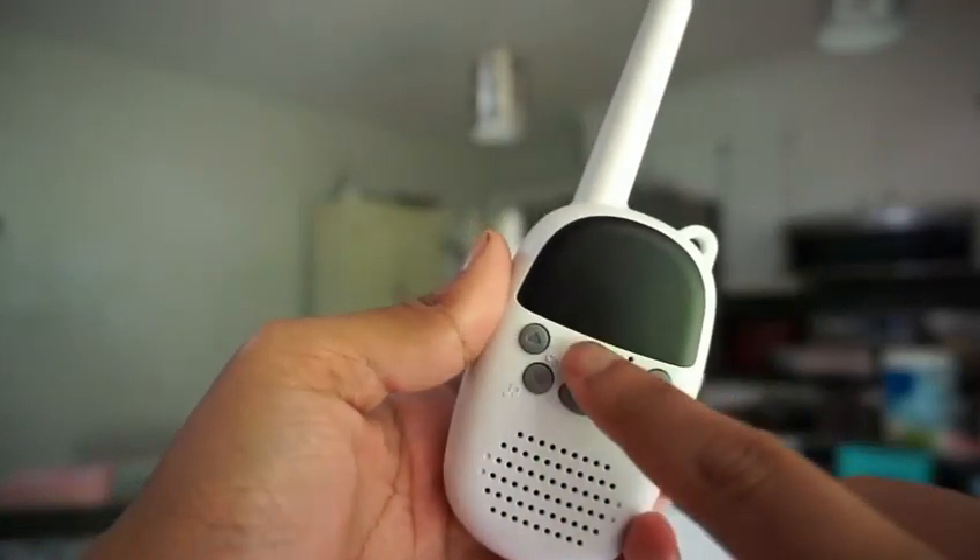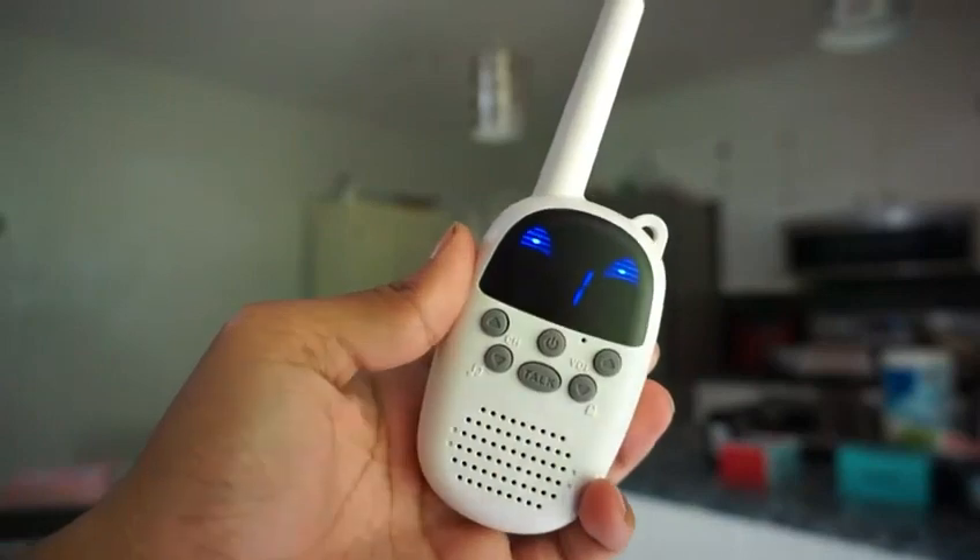Sound that it makes once you turn it on. Sound that it makes once you turn it off.